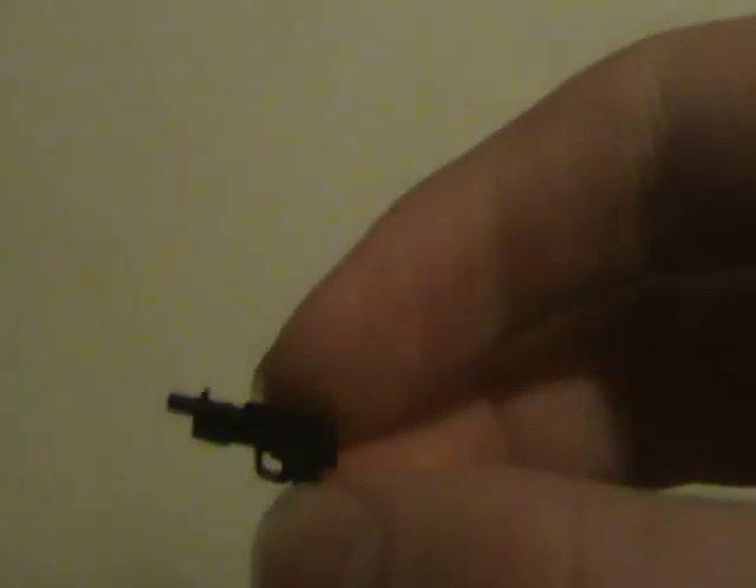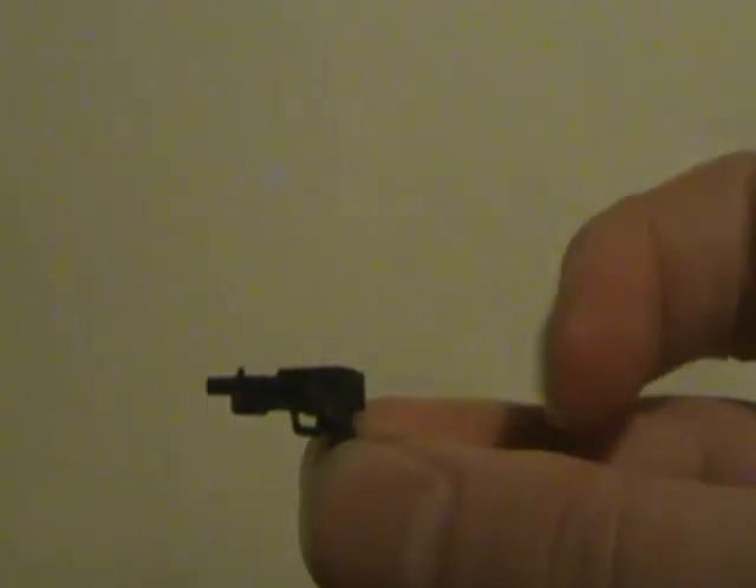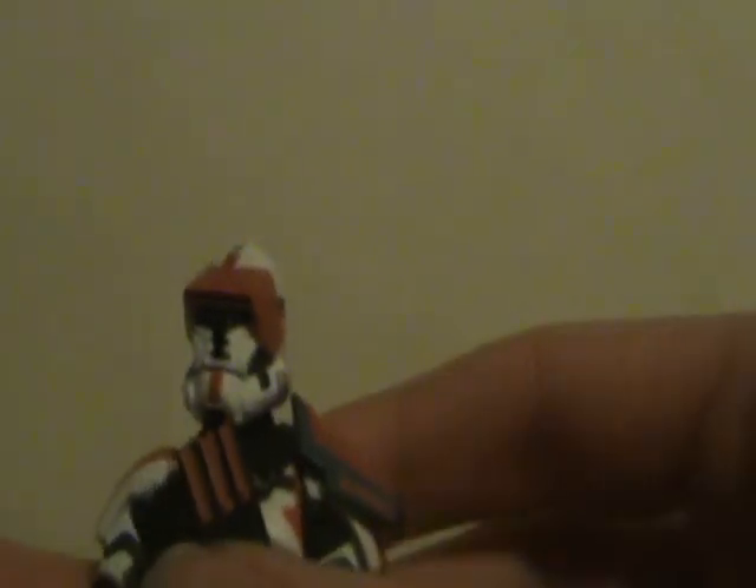He also comes with what looks like a rapid-fire pistol of sorts. It looks really cool. Just those three weapons are really cool and could have their uses for stop motion projects I'm planning.